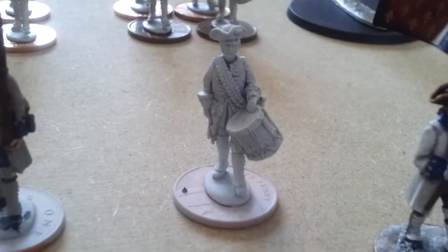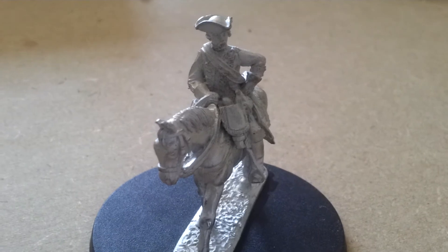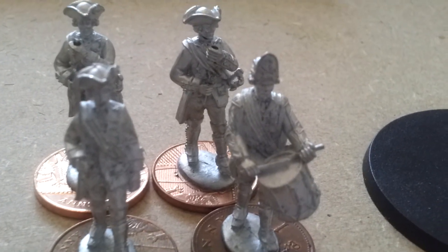Again, awesome miniatures. We have the French drummer there, French colonel as you may have seen in previous videos. And we have the British colonel over here — he's looking quite dapper. Then we have the British command: the two standards behind, officer and drummer.